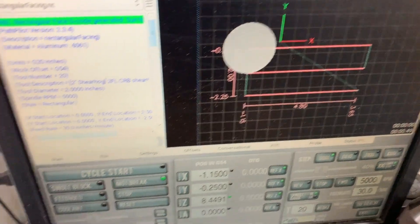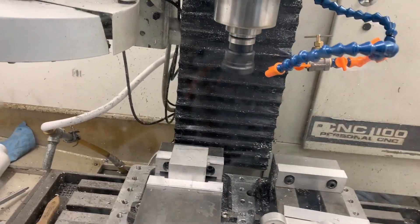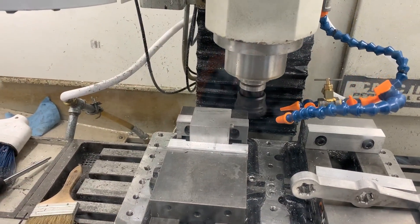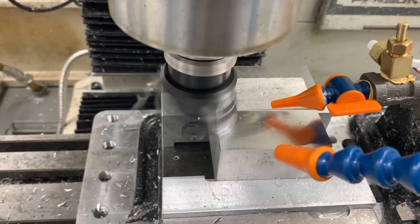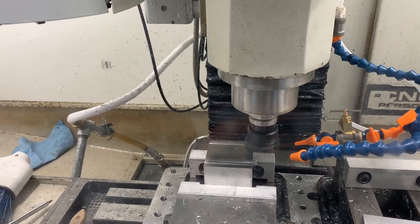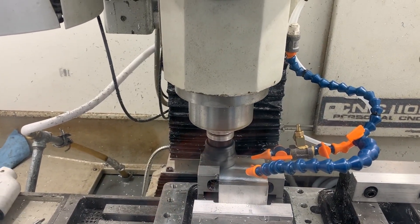I just came up with a little facing routine here just to try everything out. So we'll hit cycle start. This always makes me nervous. We're getting a good mist down there — let's take a closer look. It's putting down a really nice fine mist right where it needs to.